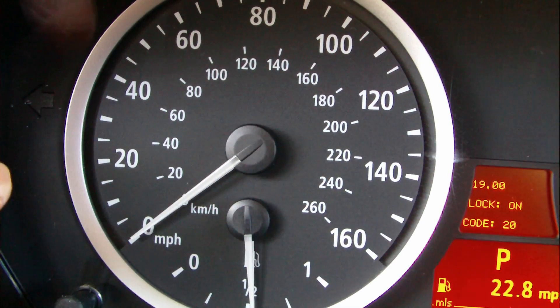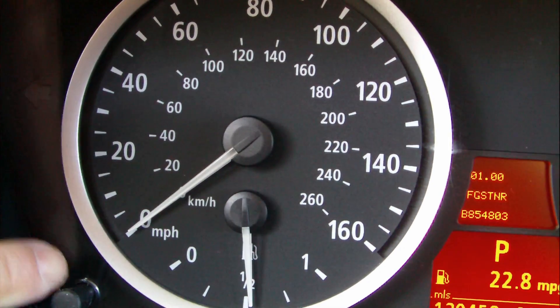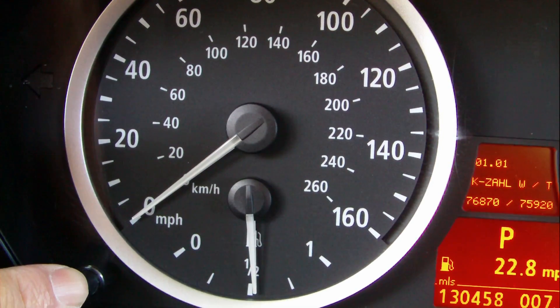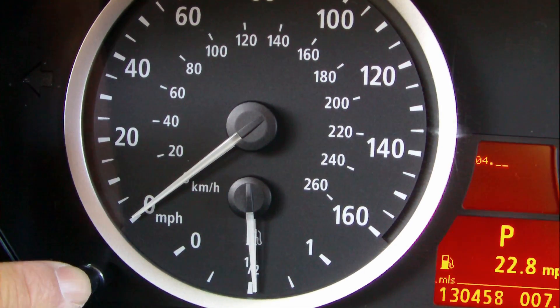See 20, release it and wait for zero. Then push and hold it until you see the underscore and release it. Push seven times.